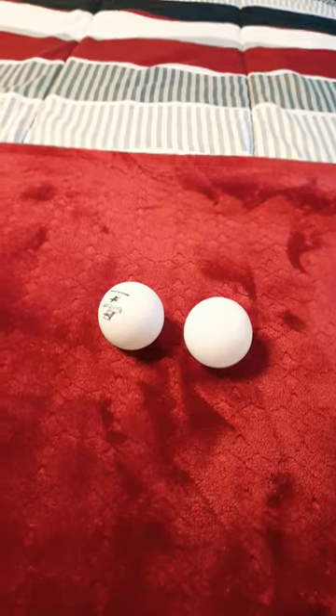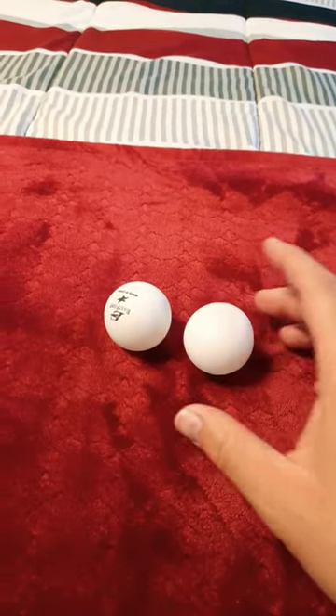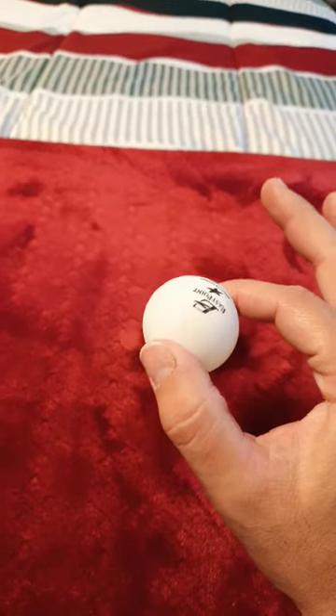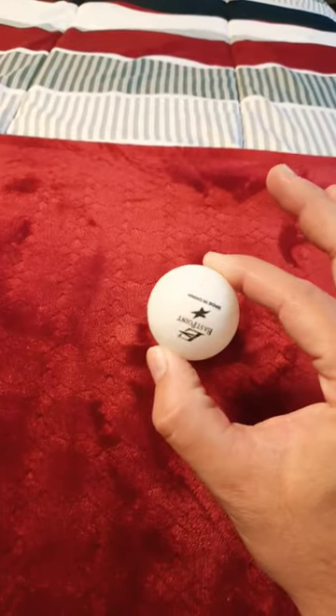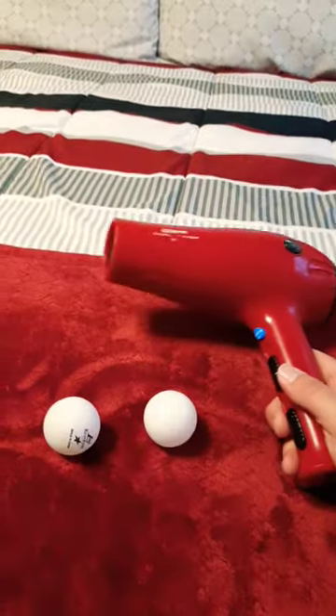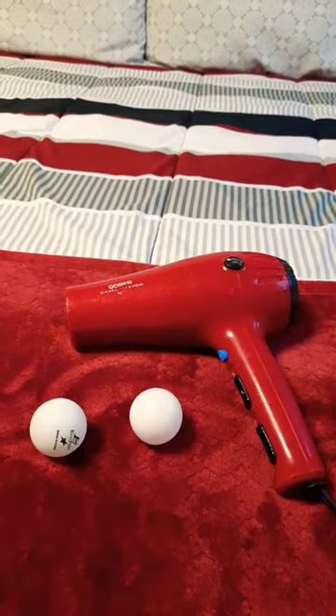Hello everyone, Brother Liberty here, and I got two types of ping pong balls. This one here is very thin, and this one is the one you would use to actually play ping pong. This one is lighter than this one. I also got a blow dryer here — y'all can probably tell where this is going.